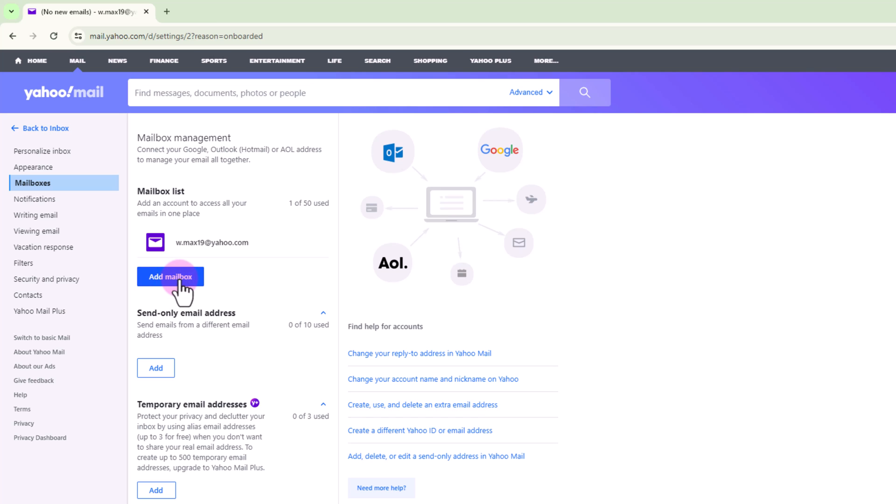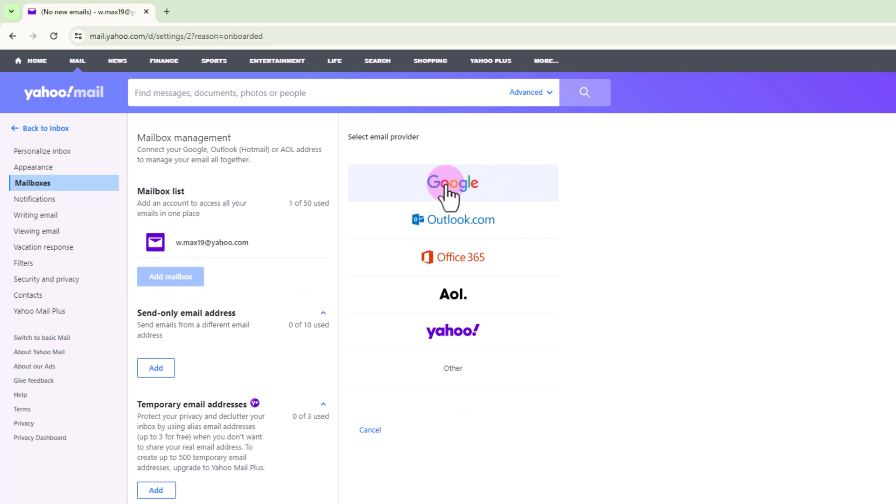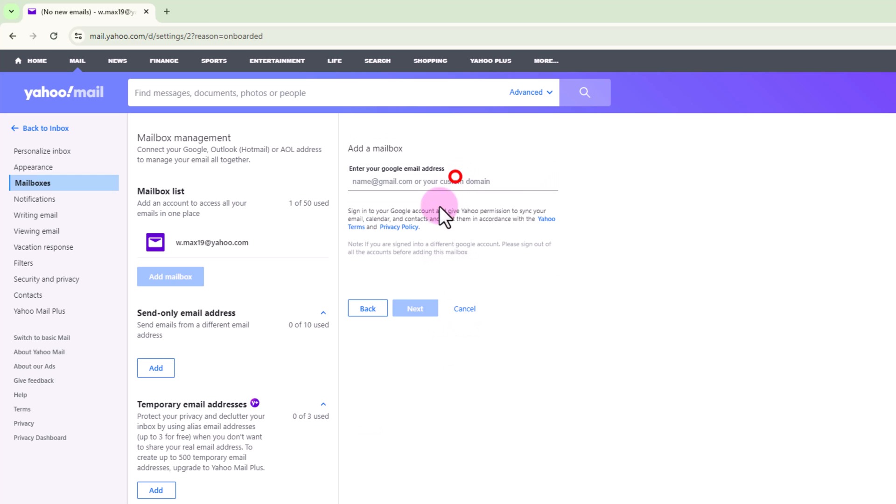Add mailbox, select Google, then type here your email address.